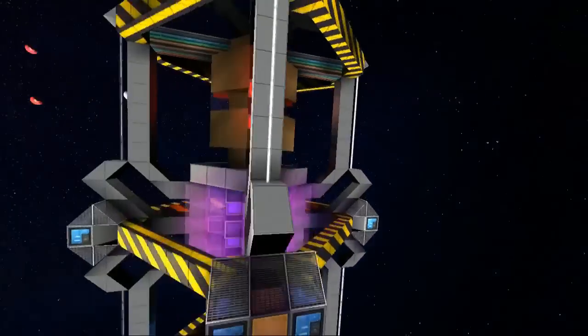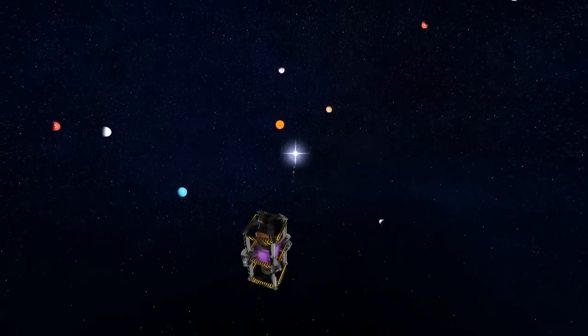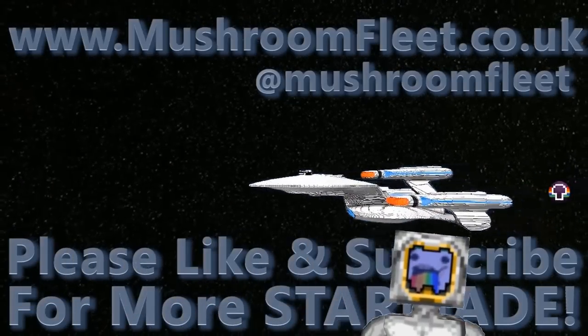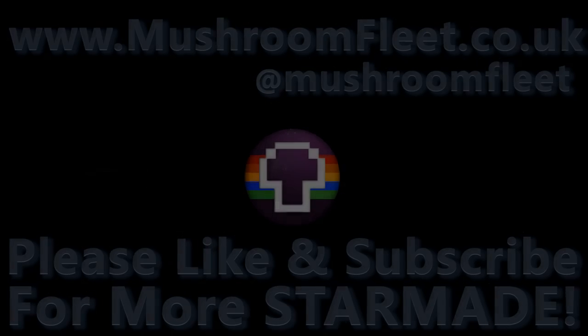All right, guys. Thanks for watching. See you next time.